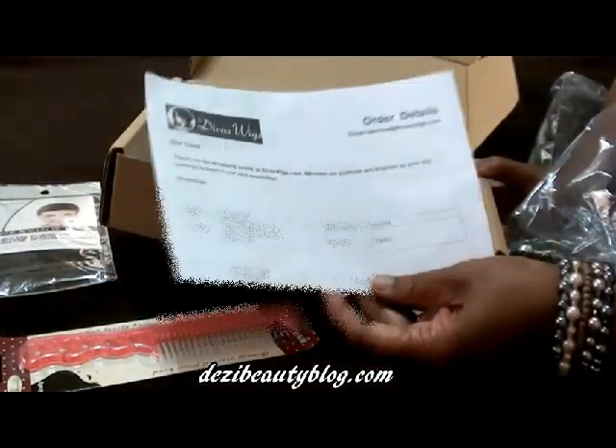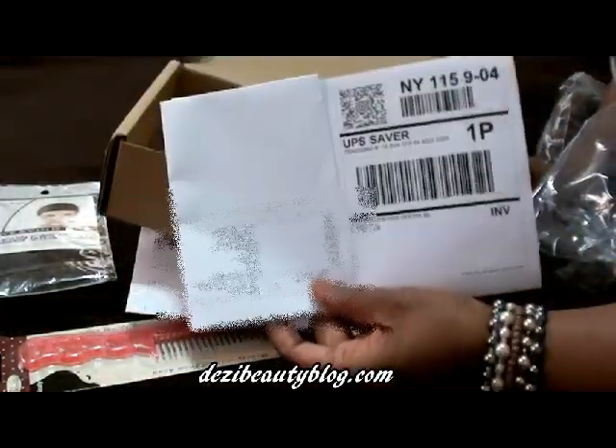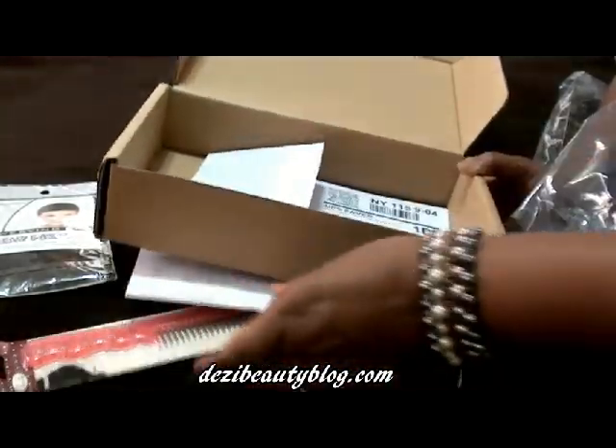Inside again is the information on your order. And also, if you need to, your mailing slip is available for you to send back your wig.